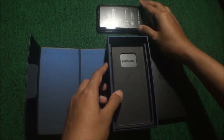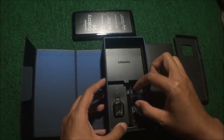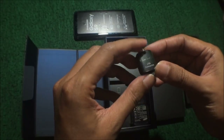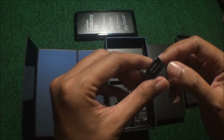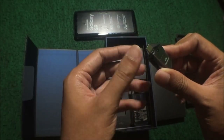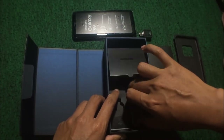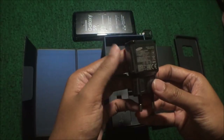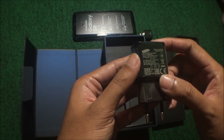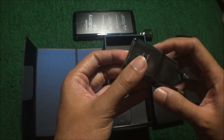Kemudian di bawahnya ada apa lagi. Ini adalah USB converter, dari USB type-C. Flashdisk biasanya masuk ke sini, jadi kita tinggal colokin flashdisknya kemudian colokin ke handphonenya. Kemudian ada kepala charger. Ini adaptive fast charging, 1,67 atau 2 ampere tergantung voltasinya. Hitam juga warnanya.